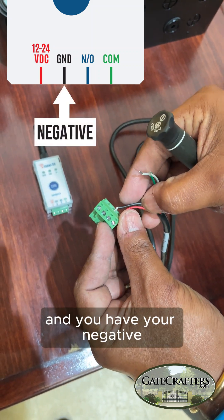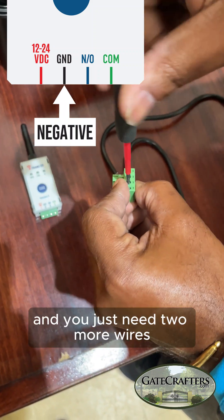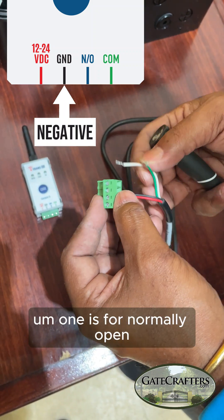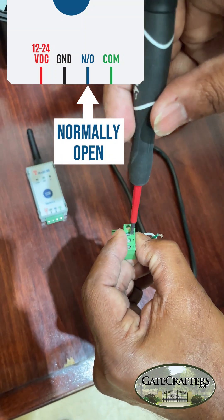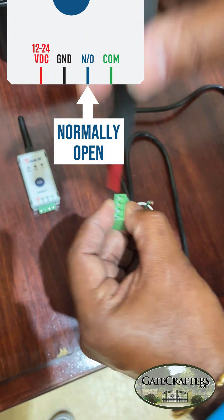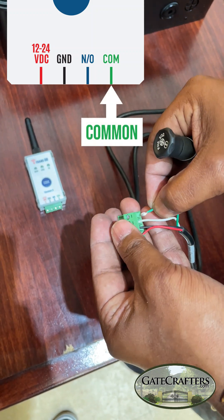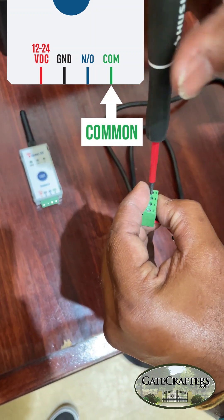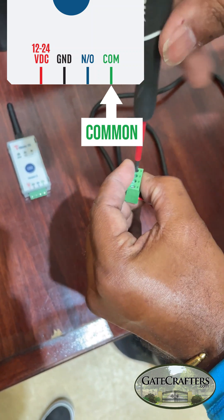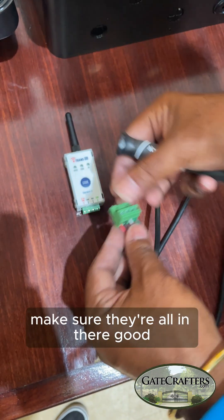You have your negative power and you just need two more wires — one is for normally open and the last one is for common. Once wired up, just take a tug to make sure they're all in there good.